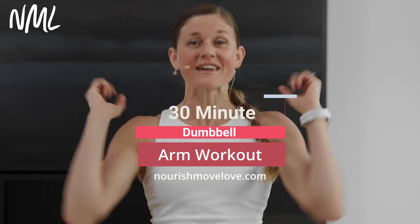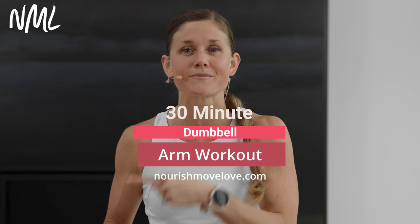Hi, I'm Lindsay Baumgren of Nourish Move Love, and this is your dumbbell arm workout. If you love strength training at home, hit subscribe to our YouTube channel, or better yet, hit that join button and join our YouTube community.